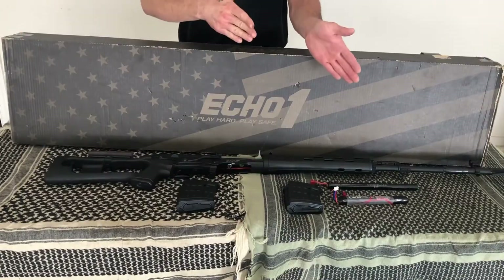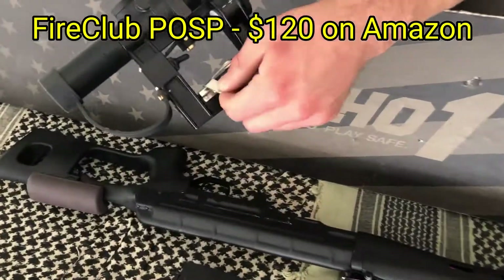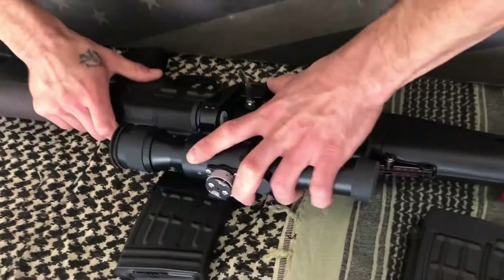This gun being a DMR, you're going to want a scope for this. I went ahead and got myself a knockoff POSP scope, which attaches to the standard Kalashnikov rail mount on the side of the body.